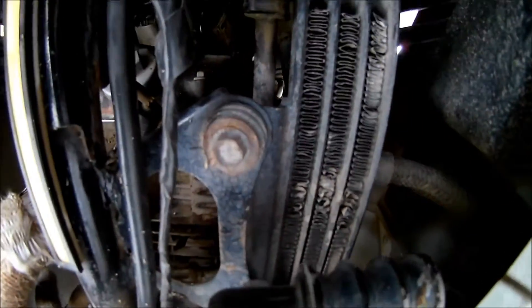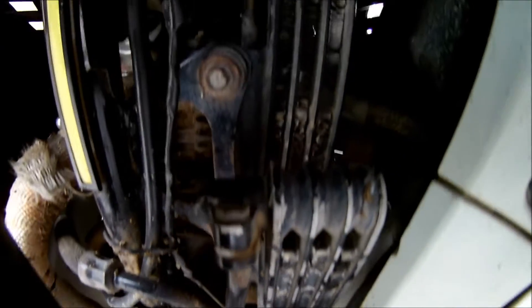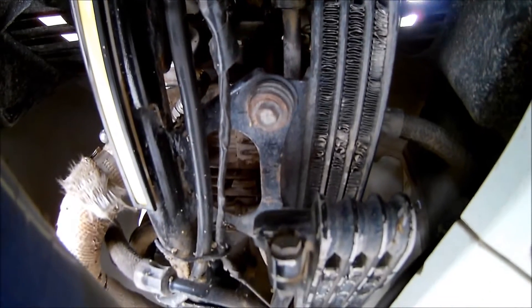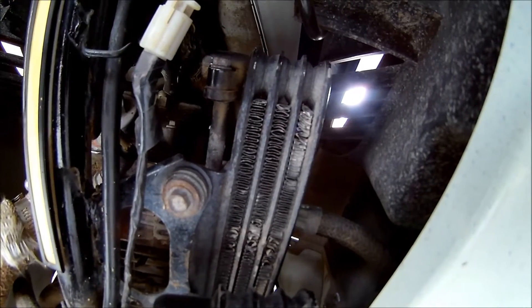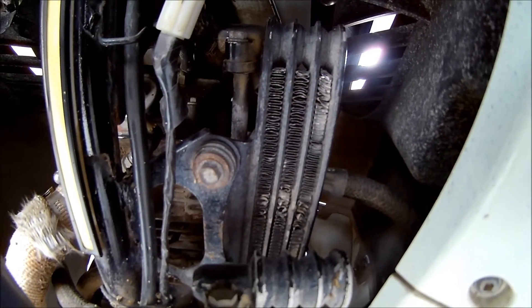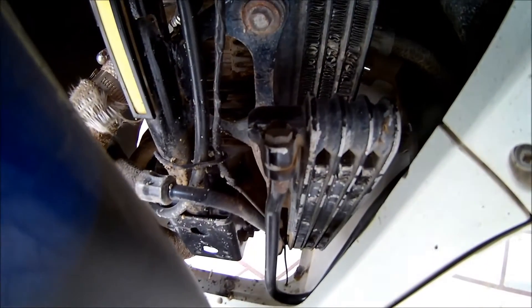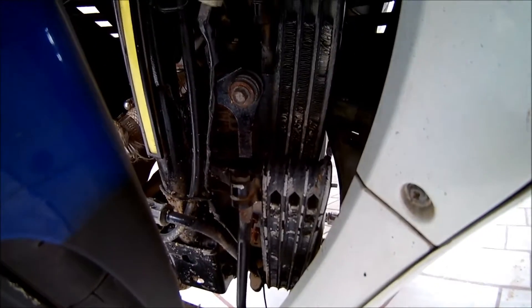Another thing you guys can do is add an extra oil cooler, like I did. It's really simple — as you can see, both of them are connected in series. Oil from the right side of the crankcase comes into oil cooler number one, and then from there it passes into oil cooler number two. This thing really helps on long rides — I've traveled more than 500 kilometers in one day and it really works.